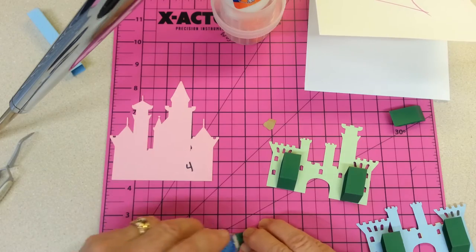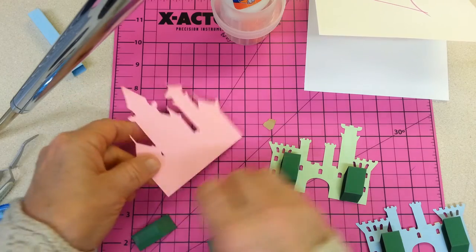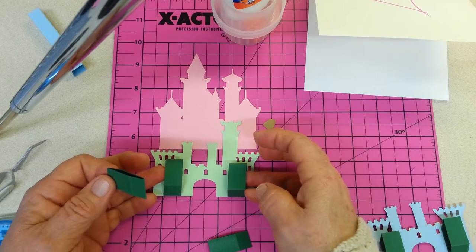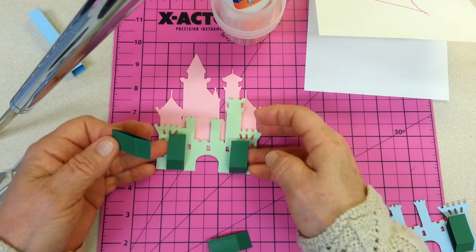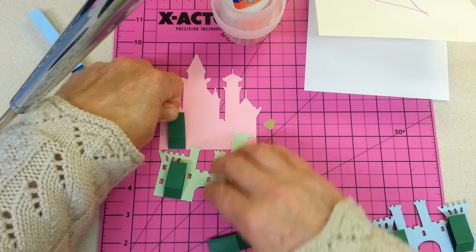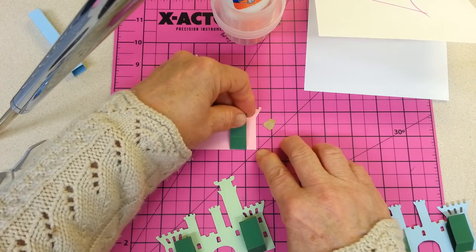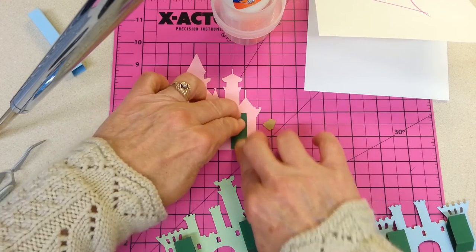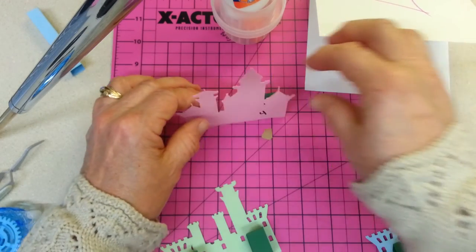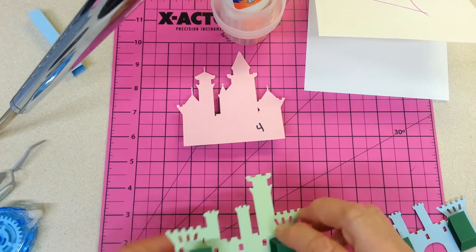One more layer to get my mechanisms onto. Each time, turning them over and putting the mechanism on the back of the image. Even though that back image doesn't have windows, I want the pop-up mechanisms to be about in the same places. So that looks about right. I'll do the same thing over here — it's a little less than a half an inch from the edge. Now all three of my layers have their little pop-up mechanisms on them.